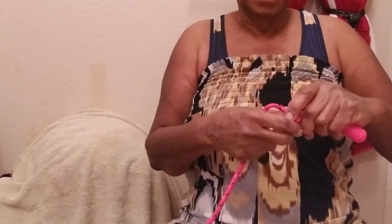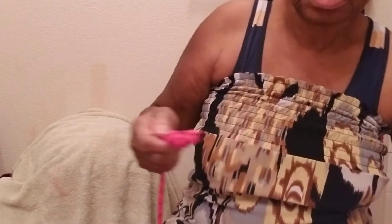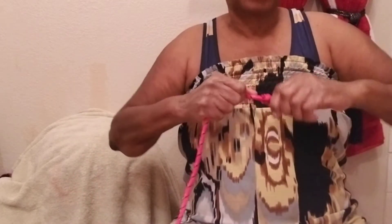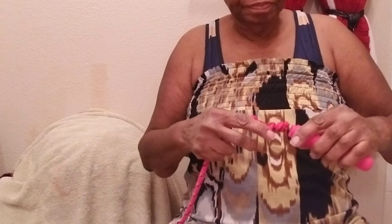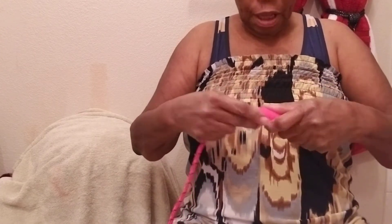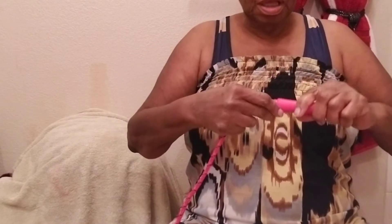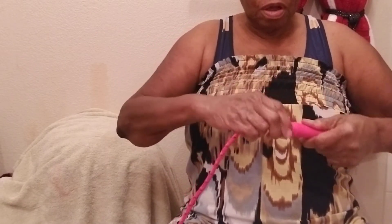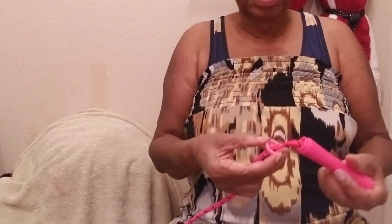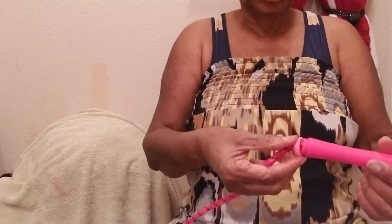And then I'm going to sprinkle it with some water so it can be more tighter. Okay, I did this side already. Push in there. And most ropes don't come with the twisters.